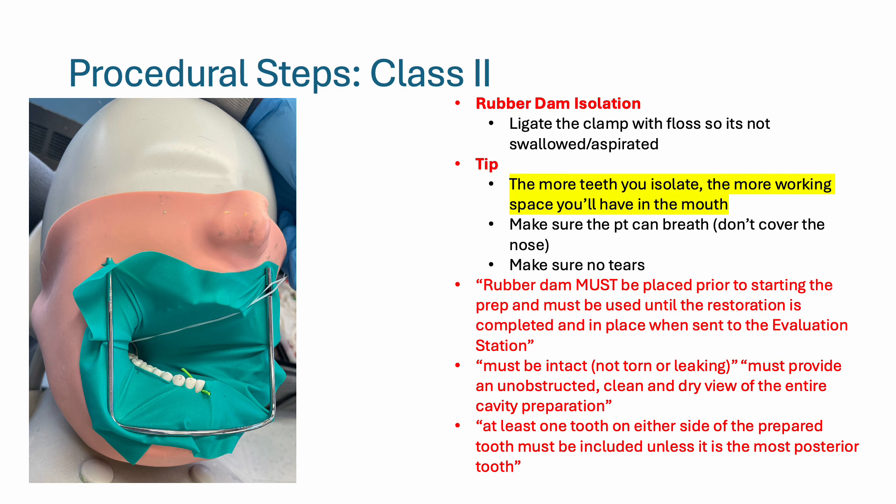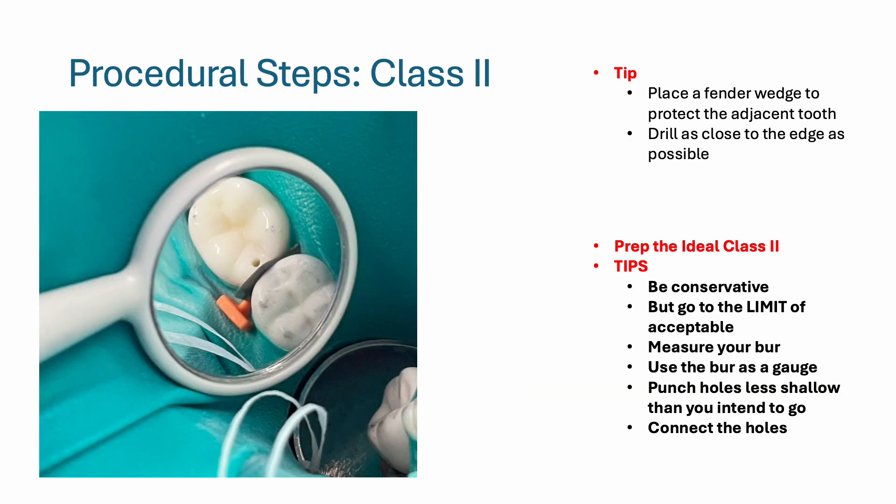Then place the rubber dam. For rubber dam isolation, you need to ligate the clamp with floss so that it's not swallowed or aspirated. The more teeth you isolate, the more working space you have for your high speed or slow speed. Make sure your patient can breathe — don't cover the nose — and make sure there are no tears. I recommend placing a fender wedge to protect the adjacent tooth, then drill as close to the edge of the tooth as possible. Be conservative, but go to the limit of the acceptable range.